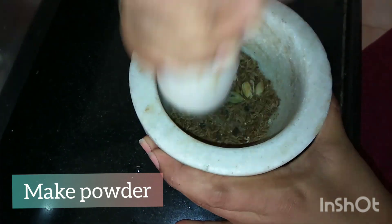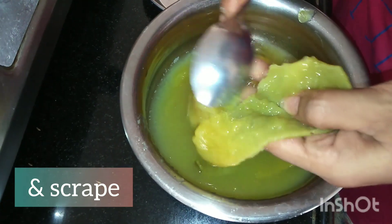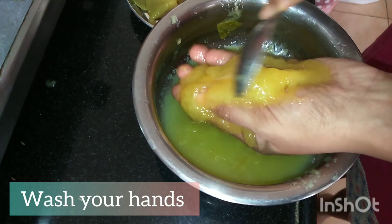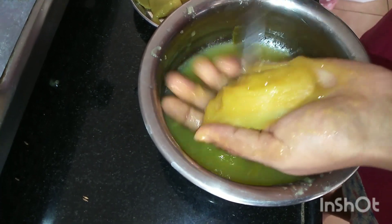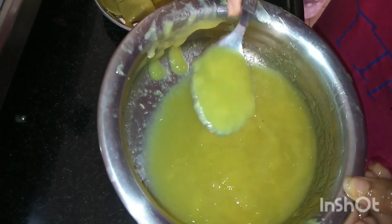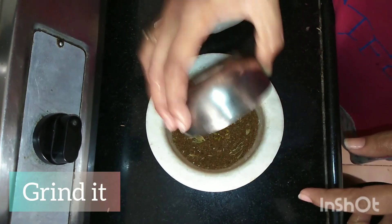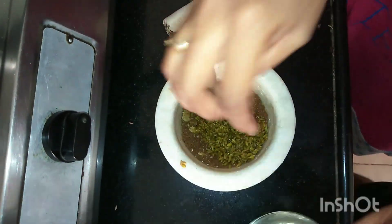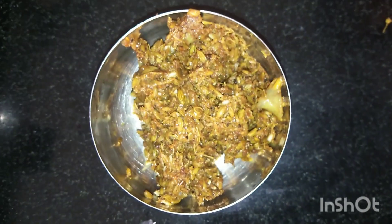Now from the pressure cooked mangoes, we will scrape out the pulp. Make sure you wash your hands — please take extra care. This is the pulp. Now I will add salt to it. You can add it directly or mix it in later.